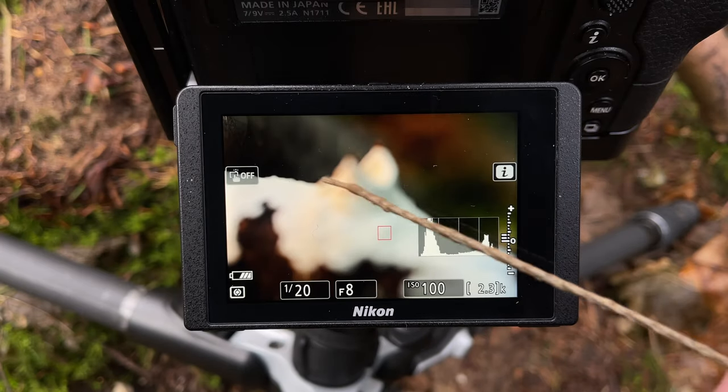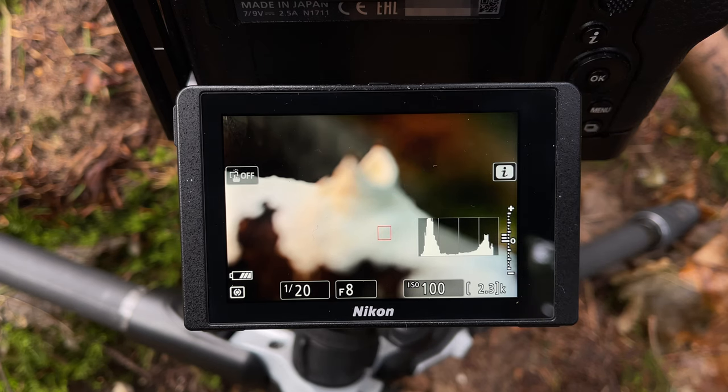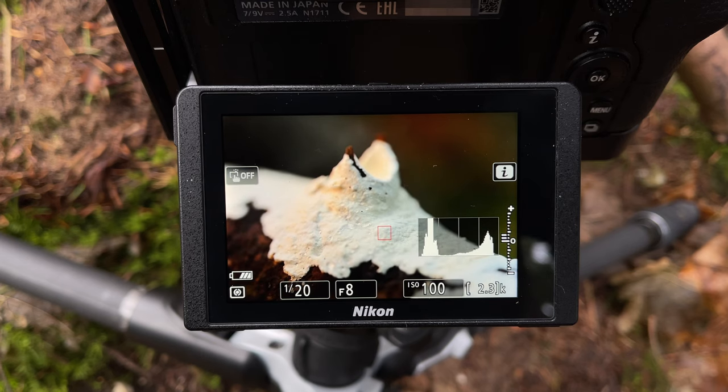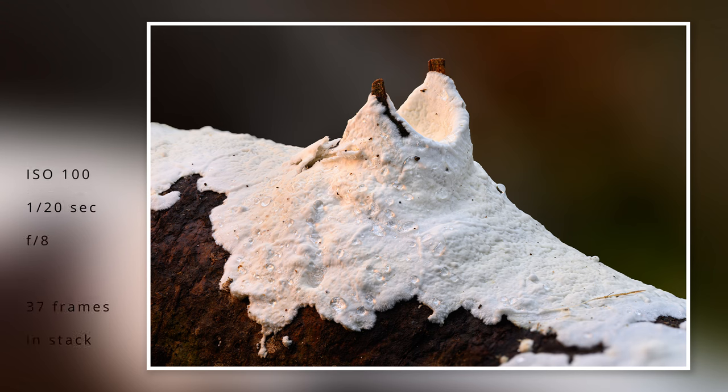We can see I've hugely overcooked the focus stack, but that's fine — I'll just delete the ones I don't want. What I normally do is pick out maybe every third, fourth, or fifth image from the images I've shot — the furthest apart that I can really get away with — and stack those, then discard the rest. So if I decide I do like this shot after all, here it is now. That shot's done.